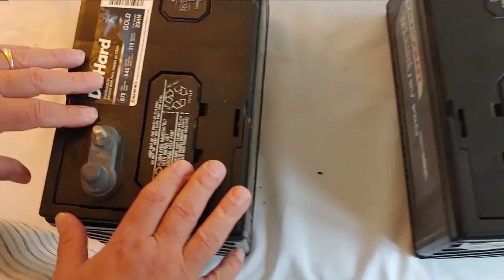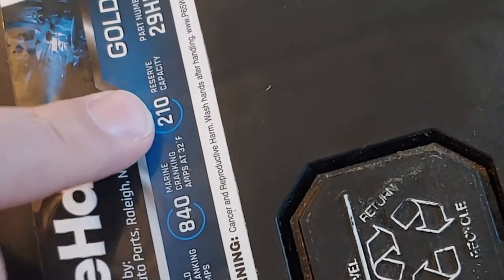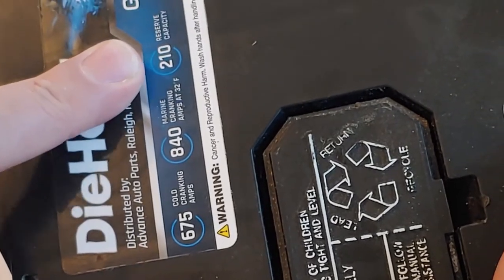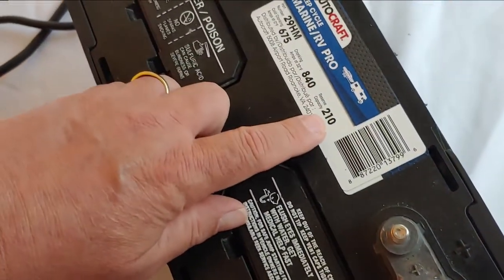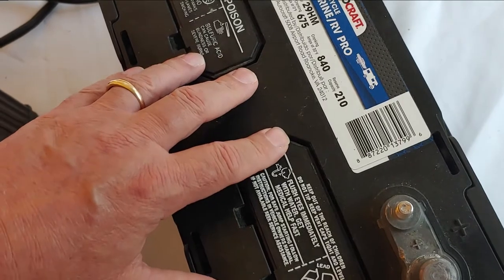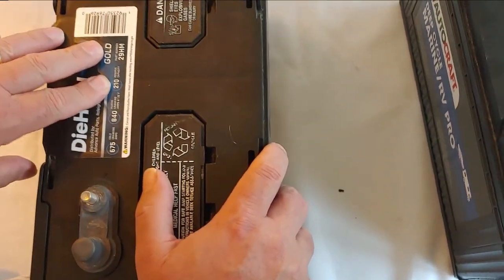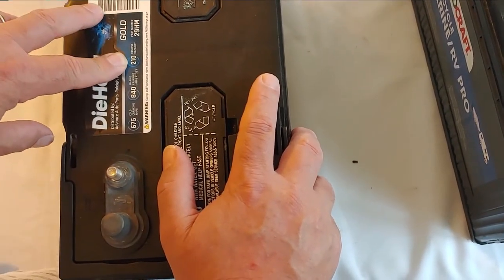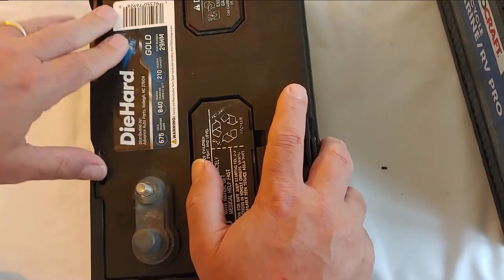Let's look at what we have. We have two batteries here, both 12 volts, and the number we care about is reserve capacity. Reserve capacity is what you can take and turn into amp hours. We have reserve capacity of 210 on this battery, and this battery also says 210. The shoestring shortcut is to take your reserve capacity and cut it in half — 210 cut in half is 105. Throw the five off and call it a hundred amp hour battery.